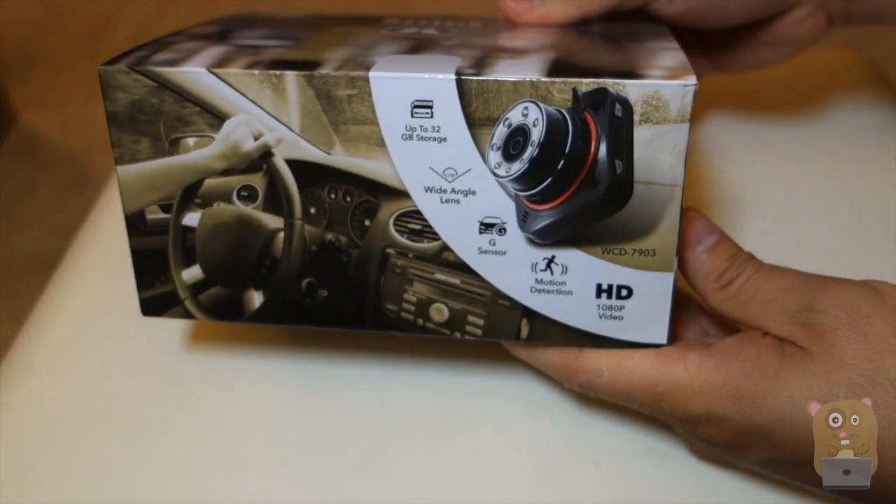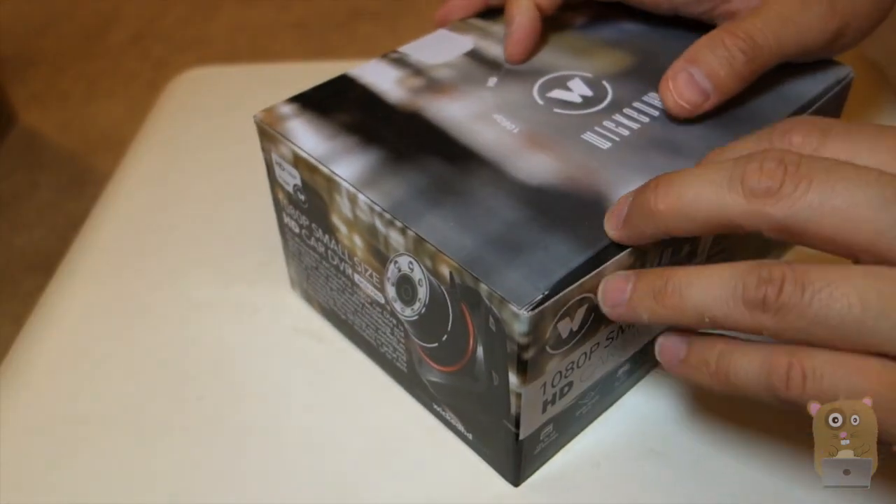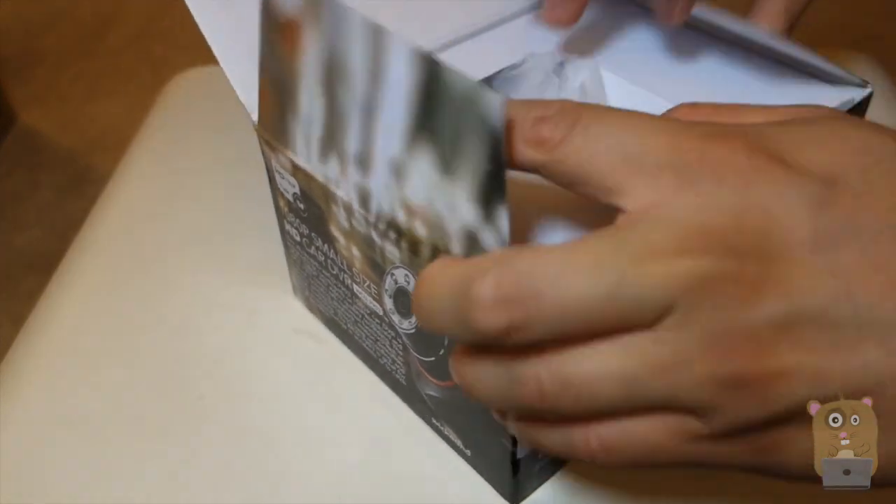Over here there's some more specs. It does mention that it can take photos at 16 megapixels for photo resolution. It also has time stamps, parking monitor, motion detection, and loop recording. Let's open this up.